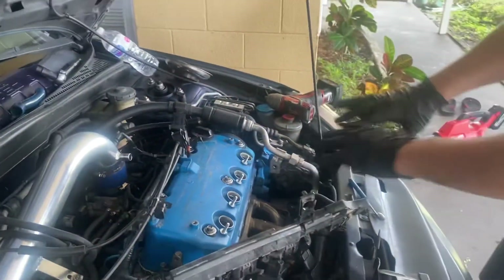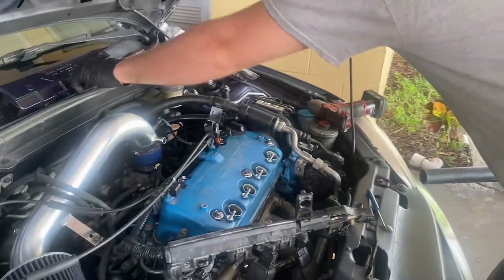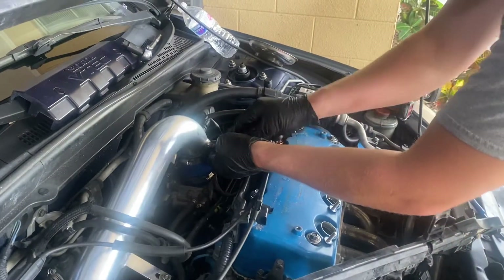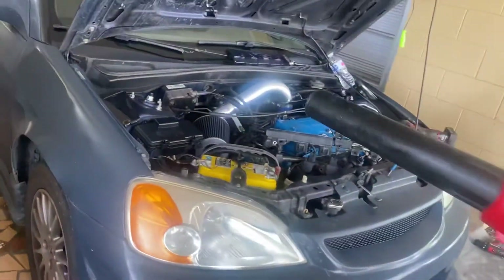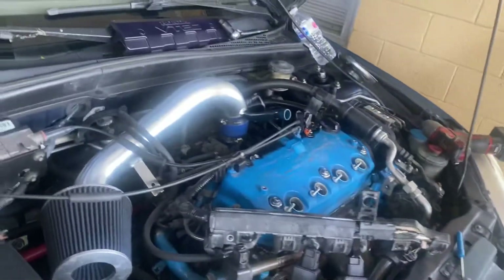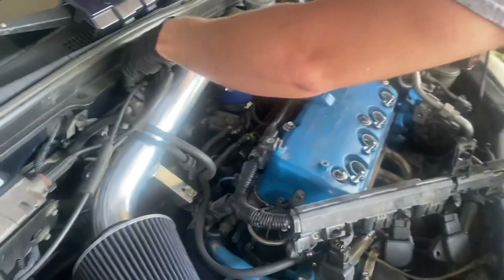Before you ever pull a valve cover, you always want to make sure you can get rid of as much dirt as possible. And that's about it. Alright, that's pretty stuck on there — that's a pretty loud acorn nut.